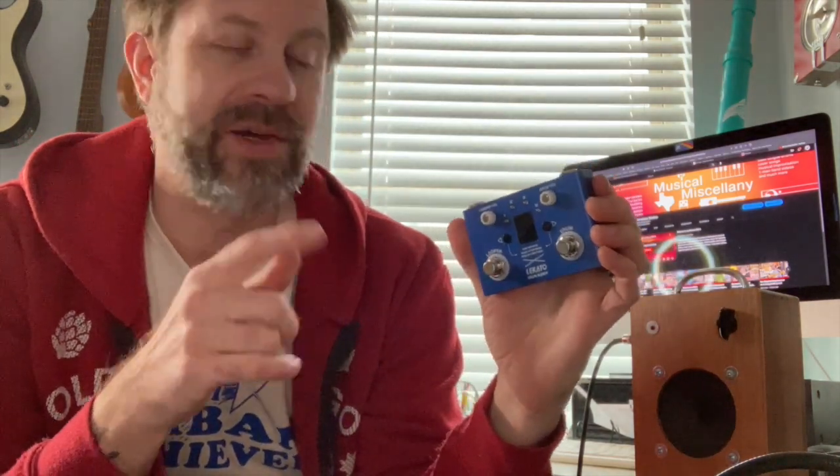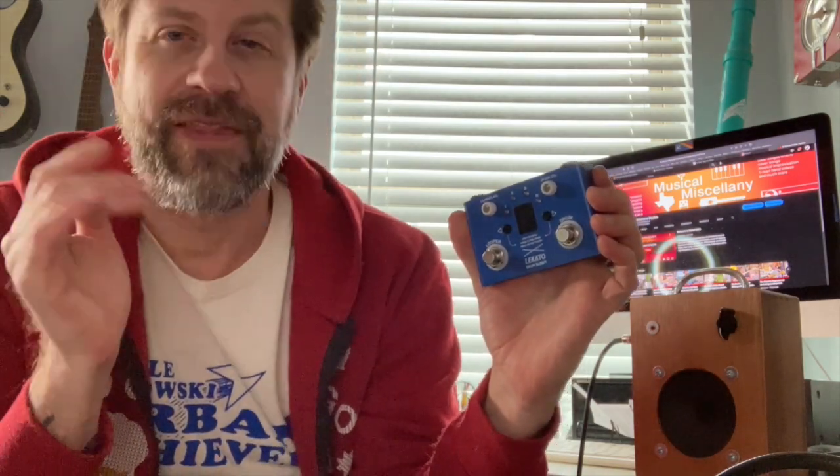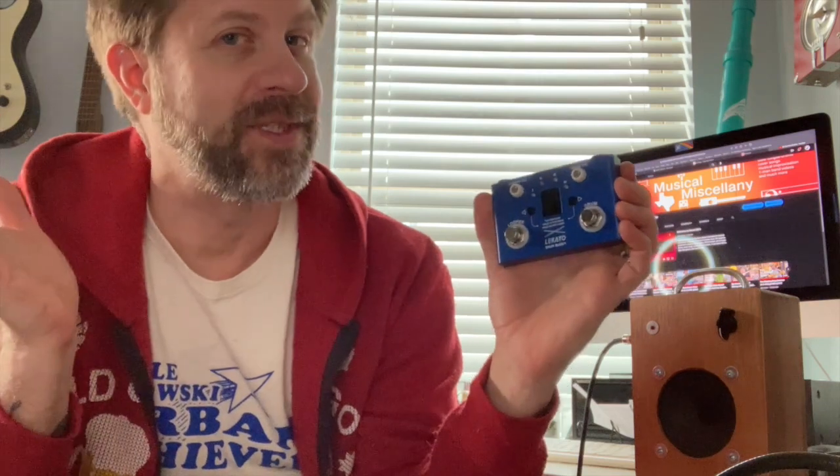Let's try something else. Instead of plugging into this cheap little amp, let me plug directly into the audio interface so you get high-quality audio. We'll run that through so you can hear how the drum samples sound, and then I'll play a bass along with it and see what it sounds like.